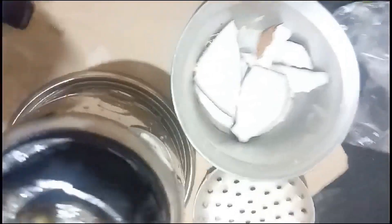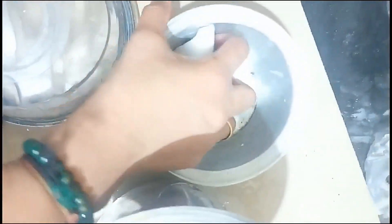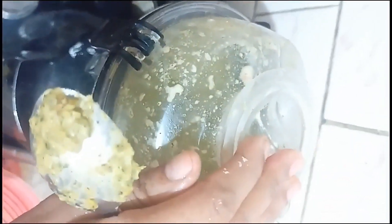We will mix the cream over the quantity compared to the lemon. We will mix the flavor in the taste. We will open the pot into a plate and then clean the pot with a mixture and mix it.